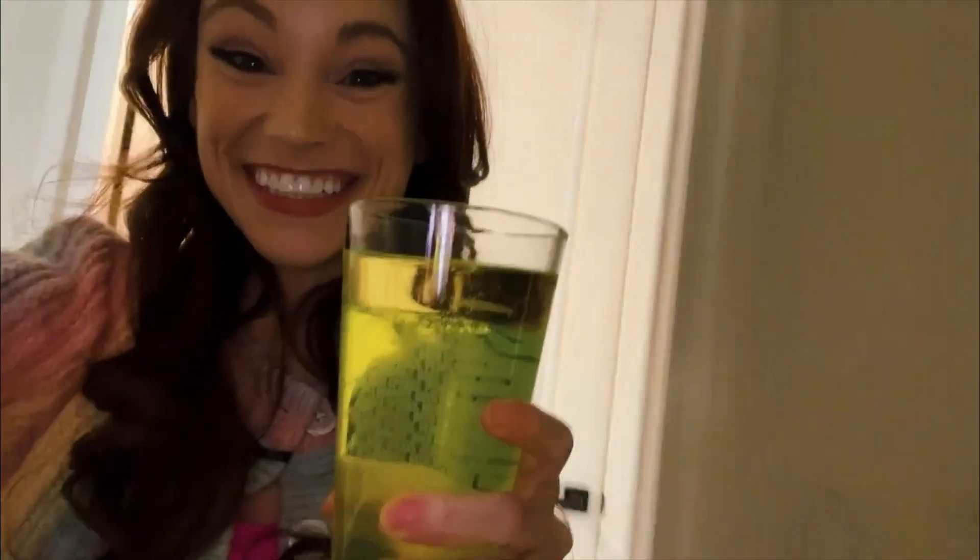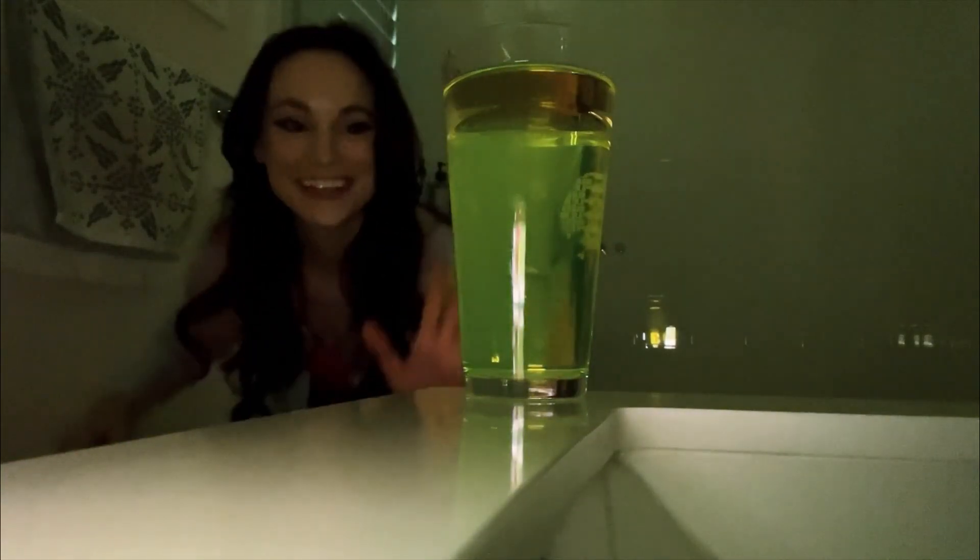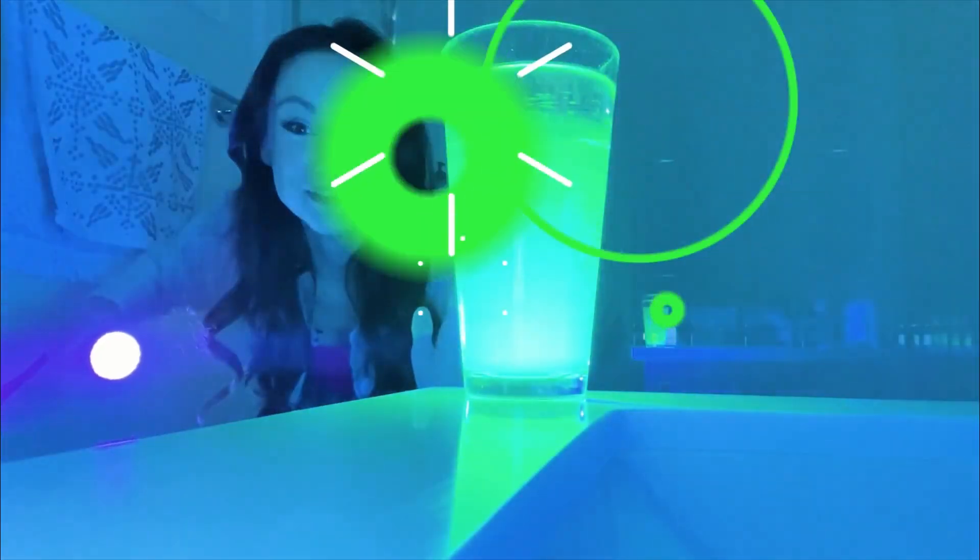I supersized my lava lamp, and we're going to bring it into a dark bathroom to get an even cooler look. This is what it looks like normally, and this is what it looks like with black light.